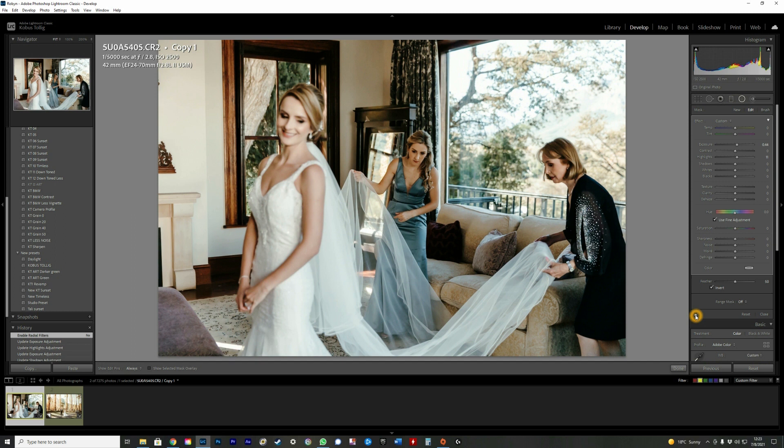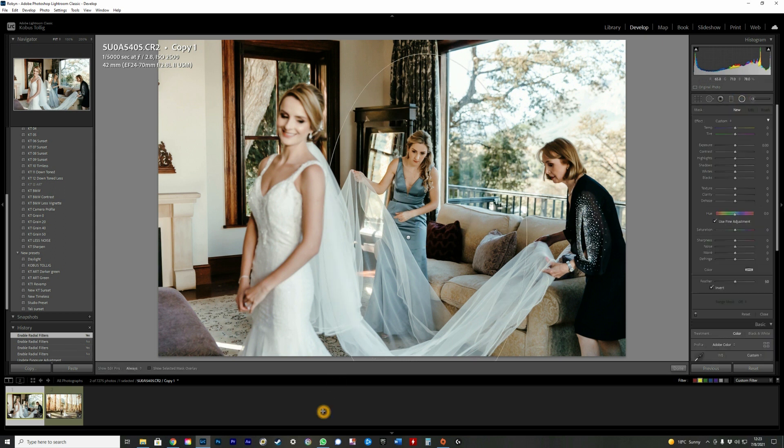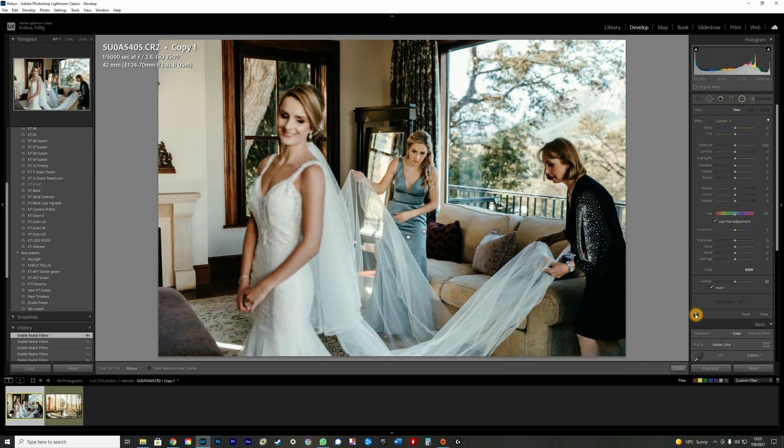After applying that first radial filter, I'll add a second one — this time quite a bit bigger — and invert it so it works on the outside. I'll make the mom and sister a bit darker and bring down the highlights slightly. Looking at the before and after, the focus is now clearly on the bridesmaid in the background and she pops so nicely.